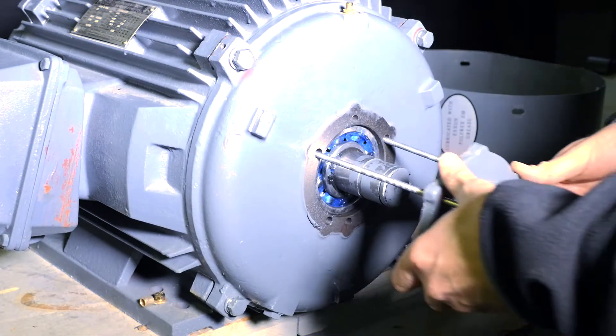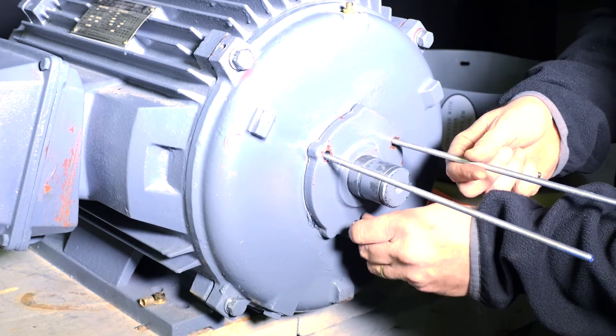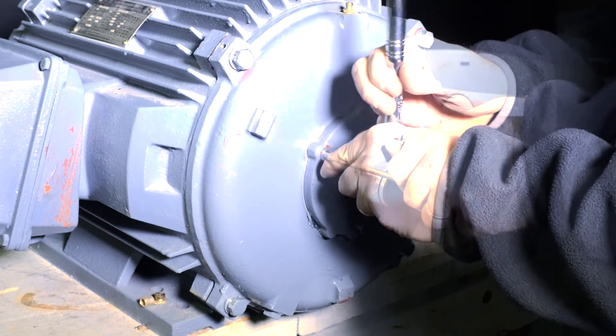Slip the bearing cover lining the Zerk fitting at 12 o'clock. Holding the bearing retainer in place with one of the threaded rods, bolt up the cover. Repeat until completion.